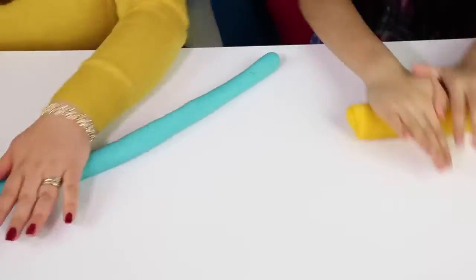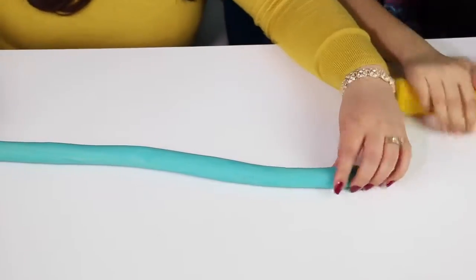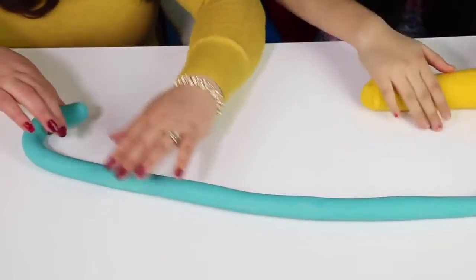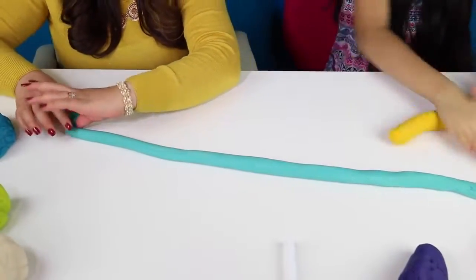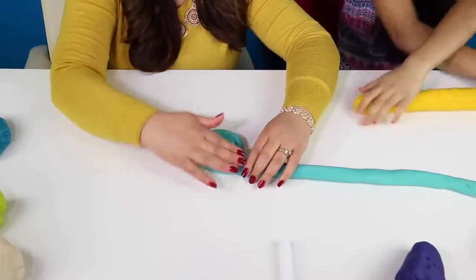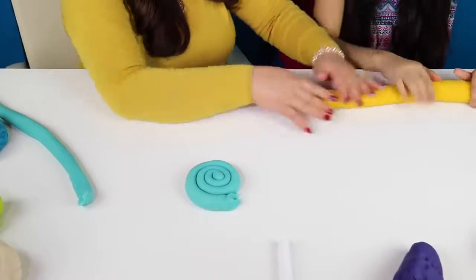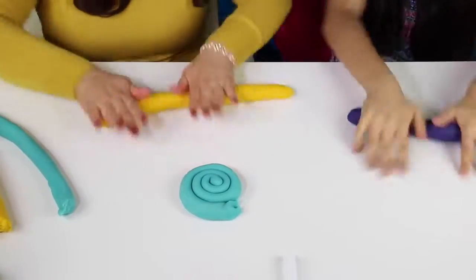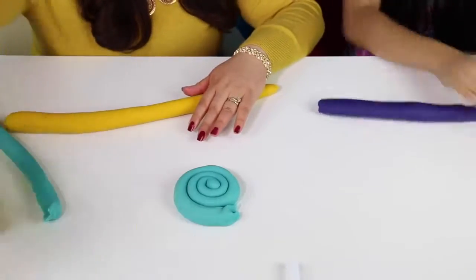This is a workout, guys. So you see what I have done here? It's big and now we're going to start rolling. Roll it inside like this. So now we're going to start rolling our play-doh so we can start making our lollipop. We're going to do about that much, then I'm going to cut it. We're going to keep working here with the yellow. B is working with the purple right now. This is a lot of work — it took us one day, several hours to make all of these play-doh colors. It's a lot of work, I'm telling you.